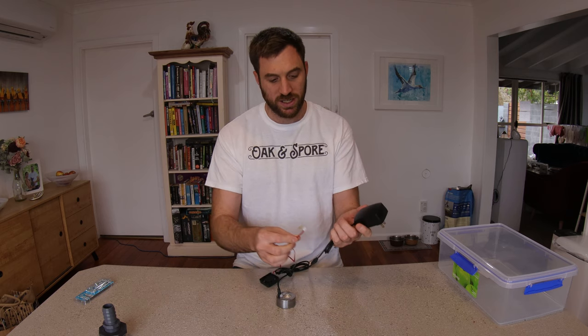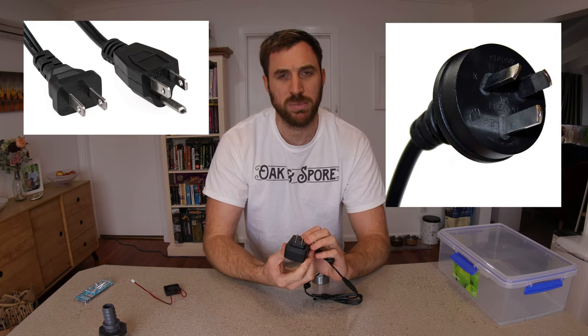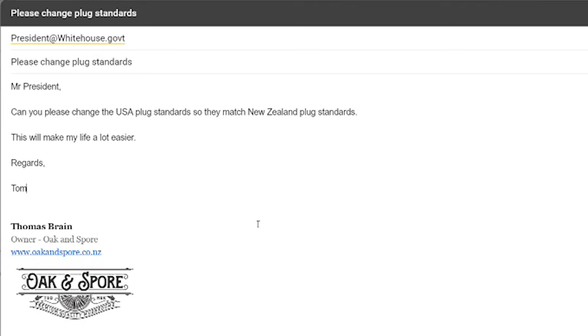You may have noticed I didn't include a power supply on my list. This is actually a 24 volt fan and the humidifier is 24 volt as well, so I could connect the fan to this power supply, but you have to be careful it doesn't draw too much power and risk blowing it. Another option is to replace the adapter totally. Now there is one small problem — this plug is the American standard and I need the Australian/New Zealand standard. I actually wrote to the President of the United States asking if they could change the American standard to match the New Zealand/Australian standard to make my life a bit easier. Unfortunately I haven't had a reply yet, so I'm going to have to get an adapter.